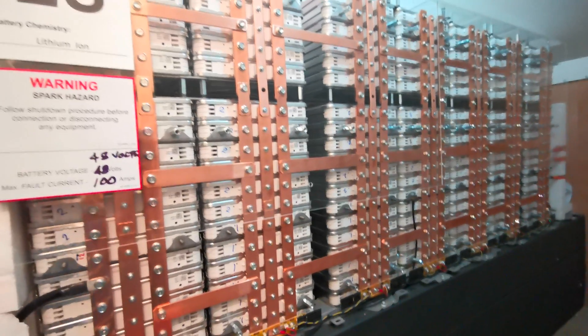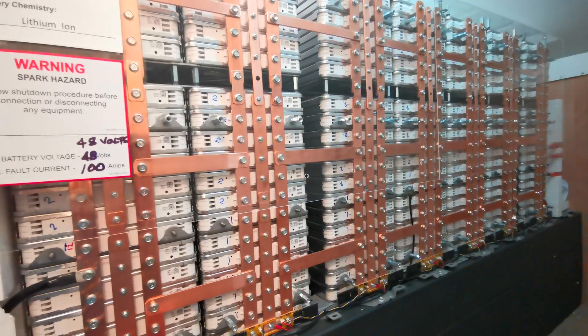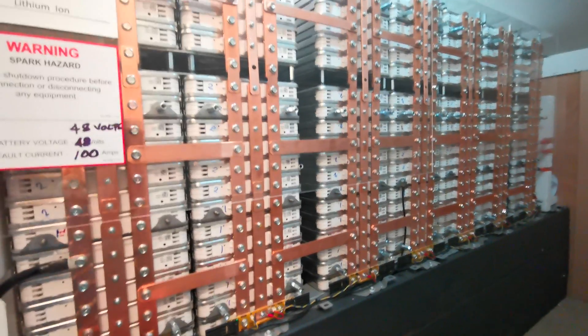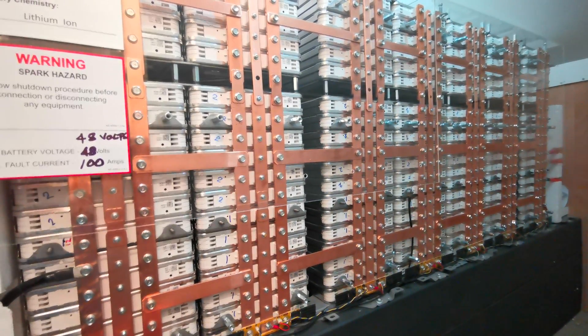I've had it running for a few days now through some pretty lousy weather, and it holds right through the night with hardly any voltage change. I'm quite a heavy user with a lot of things running, and I think it's going to save me heaps.